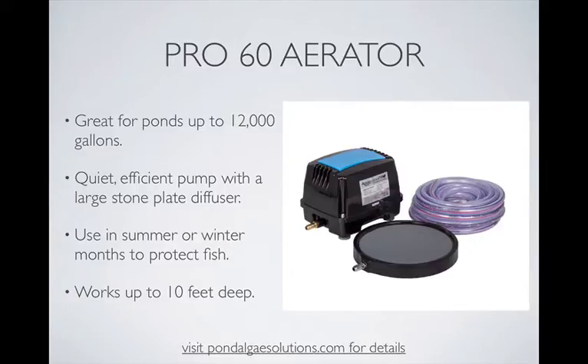It has a very quiet, efficient pump with a large plated stone diffuser — very durable as it's encased in a plastic shell. We also use this aerator in both summer and winter months to protect fish.